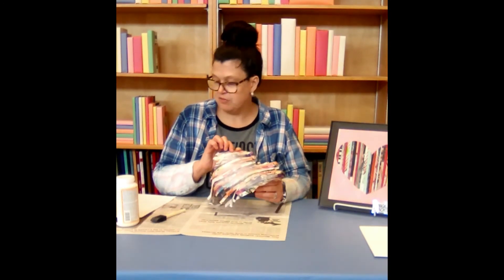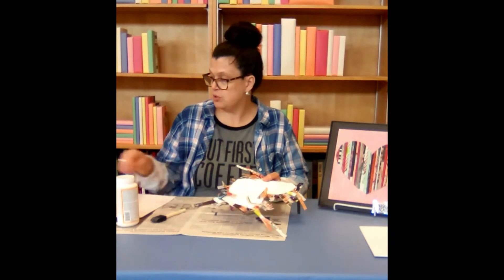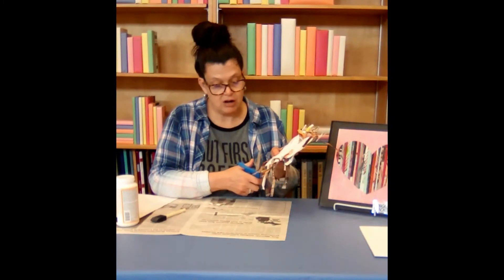Or if you feel that yours looks fine, you can turn it over and you're going to trim the magazine strips around your heart shape.